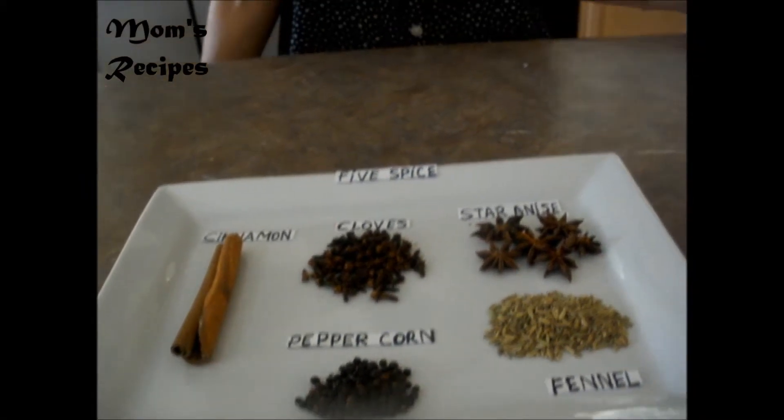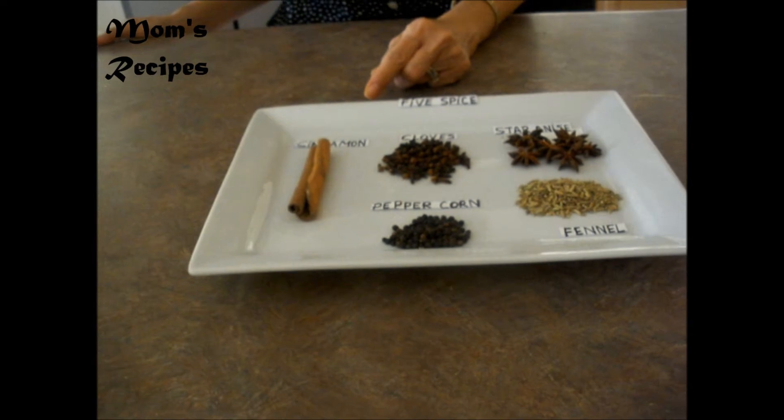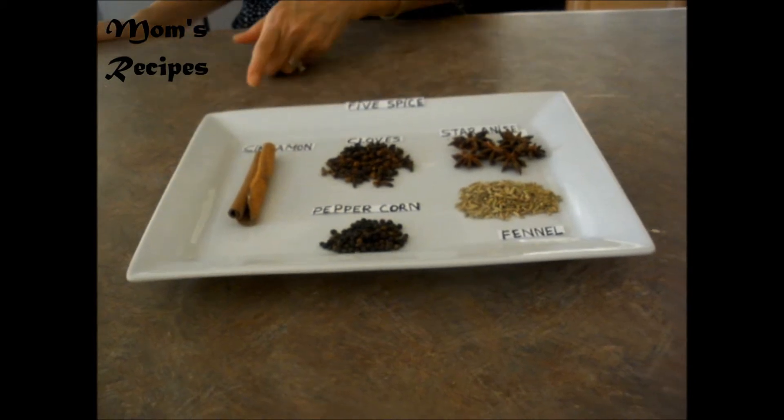Hi, everyone. Today I'm going to show you how to make five spice that I prepare for this recipe — I prepare for the roast pork belly. The ingredients I have are: